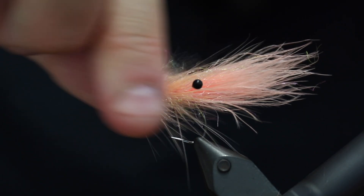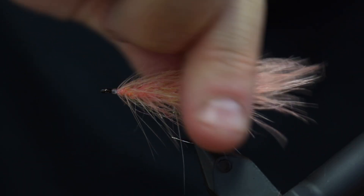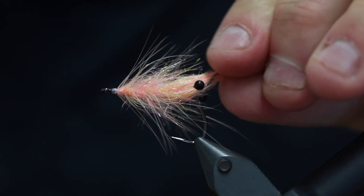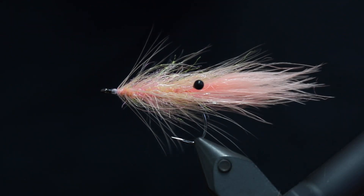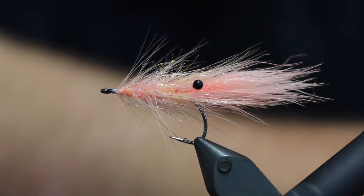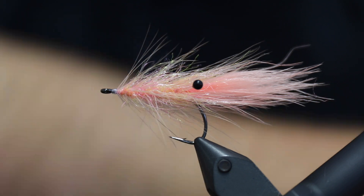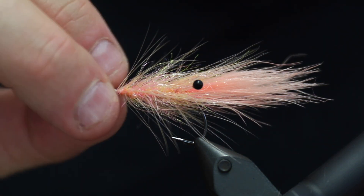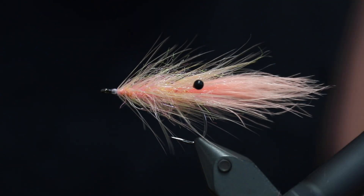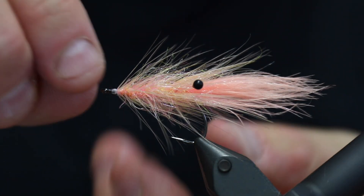Hello there everyone. Today we're going to do this. This is a slightly — or quite a lot — cheaper version of the very famous Danish fly called Paddigrisen or Pink Piglet. So this is an alternative version using less expensive materials. It's really kind of like the archetype of shrimp patterns, and a really nice fly that fishes very well.